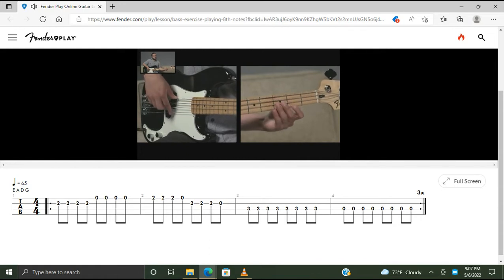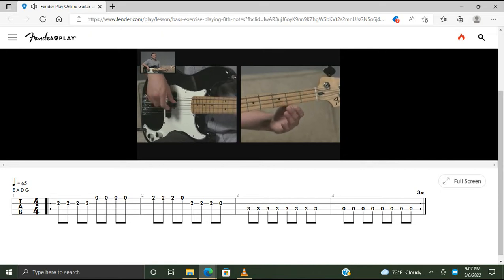Now we're on to the second measure. We're going to fret at the second fret of the G string, play that note three times: one and two and. Then we're going to play an open G. Move over to the D string second fret, play that three times: three and four and, then an open D.